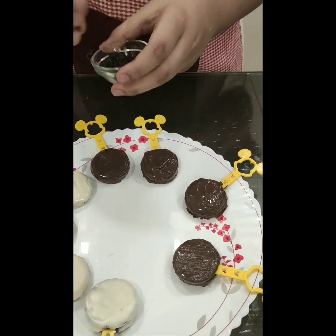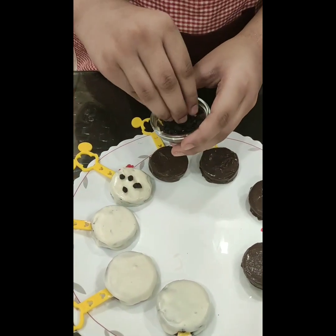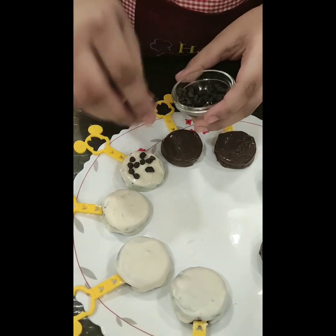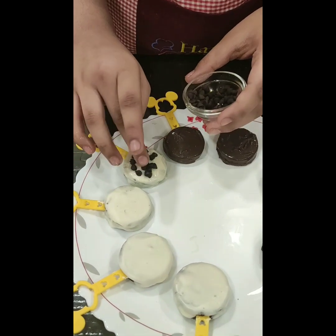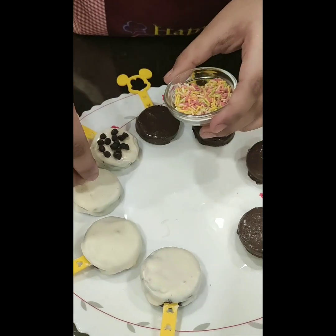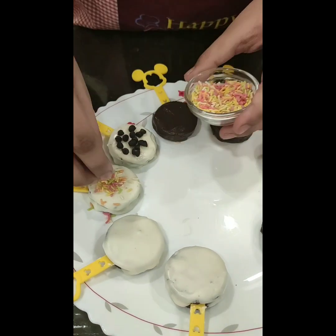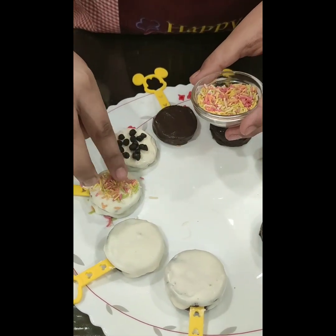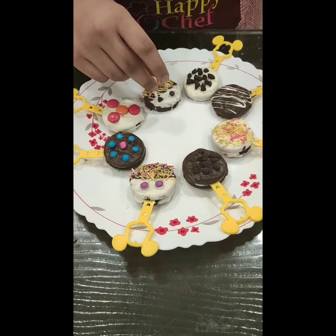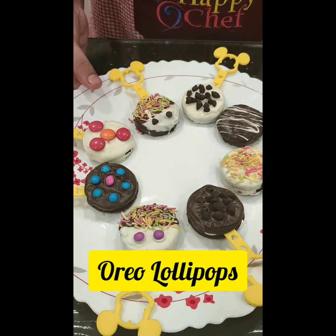You can decorate it as per your choice. My decoration is done. Look how cute they look.